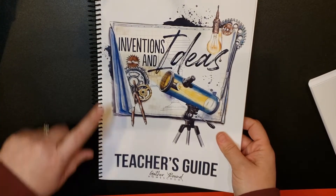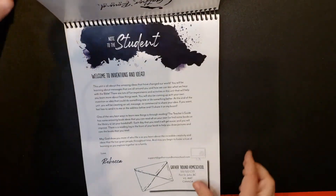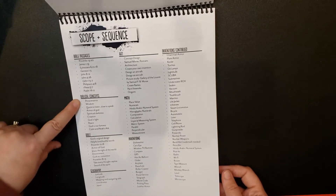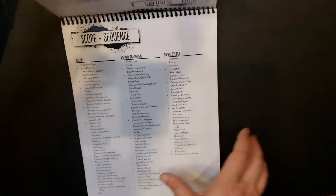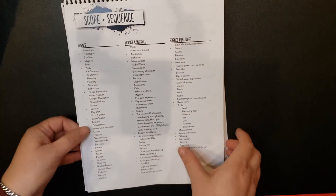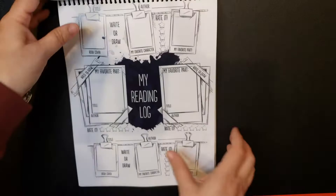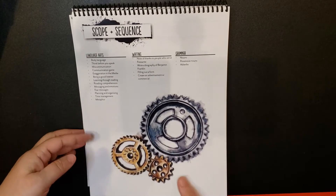The teacher's guide is bound on the side, but for the student book — the upper elementary — it is bound at the top so that you flip it up. There's a welcome to the students, then scope and sequence. For the upper elementary you can see Bible passages, biblical concepts, Bible, geography, art, math, inventions — quite a few inventions — then science with three columns, history with two columns, social studies, language arts, writing, and grammar. That is the scope and sequence for the upper elementary.